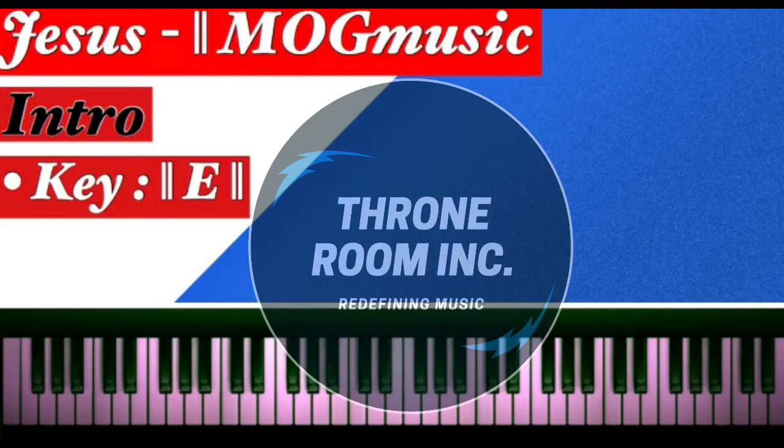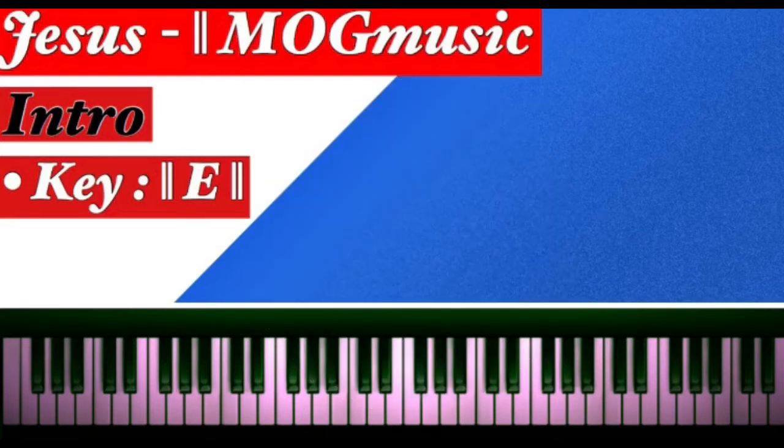Welcome to Throne Room Inc. This is a song by MOG Music titled 'Jesus,' so let's get to it. Let's do the intro a bit.